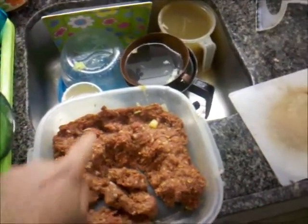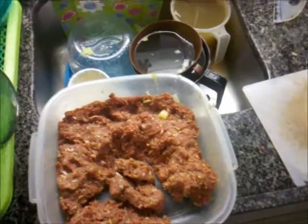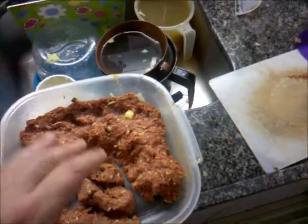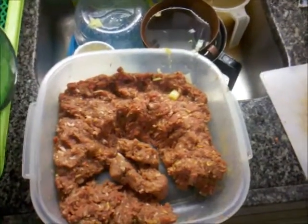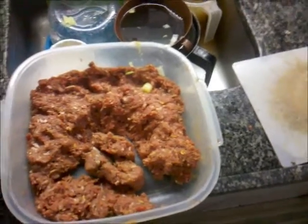Misturei com um pacote de creme de cebola, um pacote de sopa de cebola e uma gema de ovo. Misturei tudo, joguei um pouquinho de tempero de churrasco, misturei tudo e guardei.